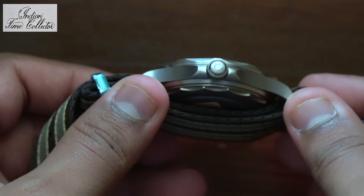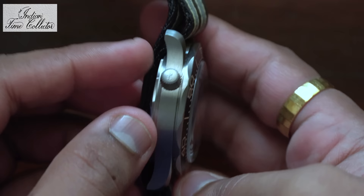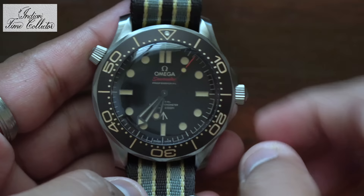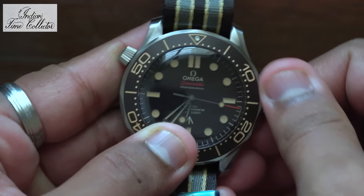It's a very light watch. This is completely made of grade 2 titanium. The case is brushed finish. Aluminium bezel, and it has lume in it — I will show you that in the lume shot. It's got a screwed-on crown; of course, it is a 300m diver's watch.